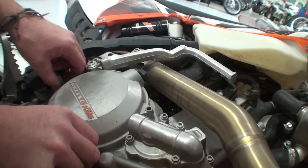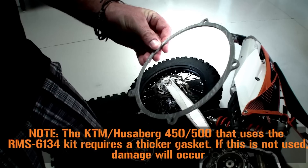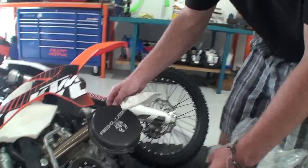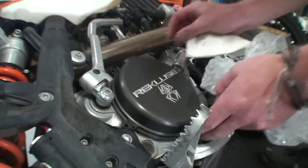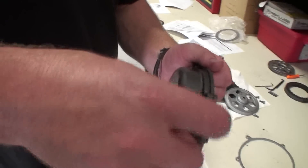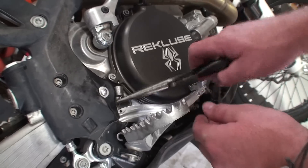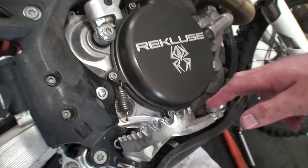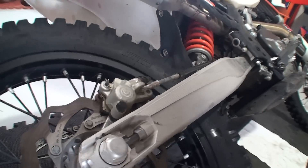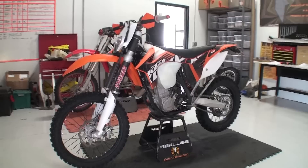Reinstall the OEM clutch cover with OEM gasket. If you use a Recluse clutch cover you will not need to use a thicker gasket, but you will need to use the OEM oil fill plug. Reattach the brake pedal return spring and pump the rear brake pedal several times to clamp the rear brake pads back to the rotor. Stand the bike back up and place it on the bike stand.